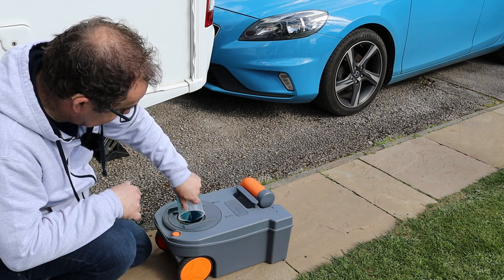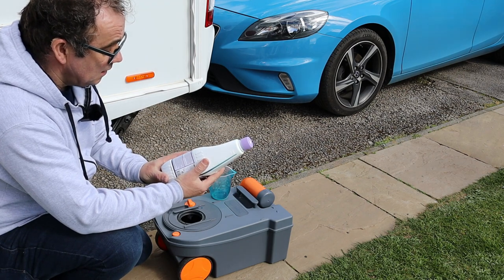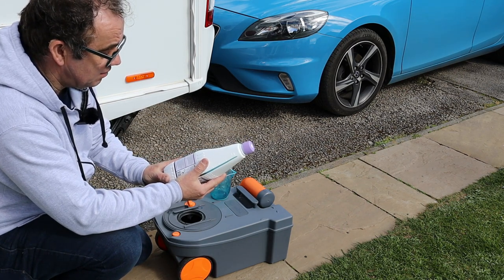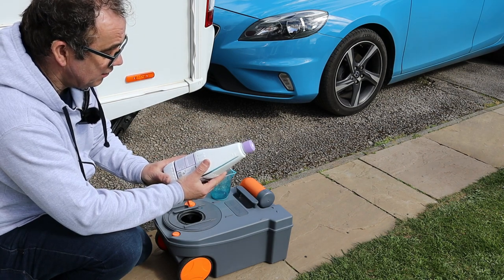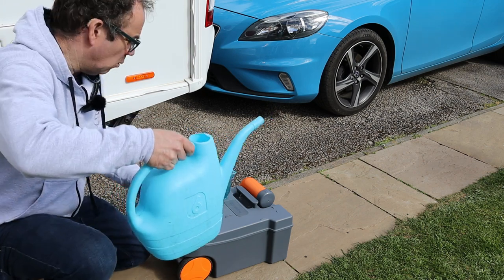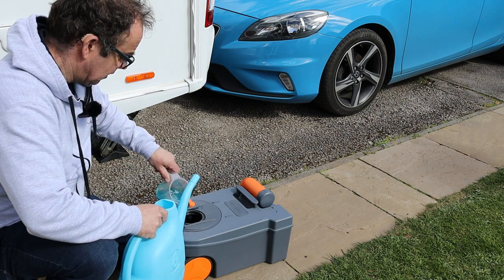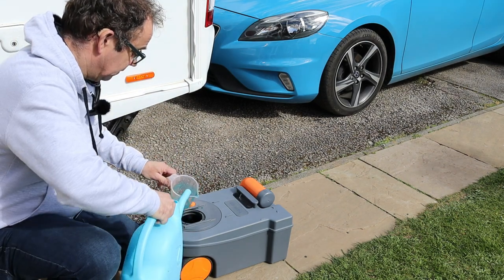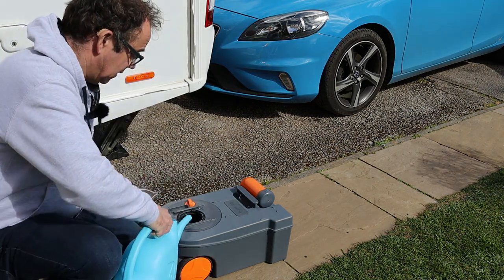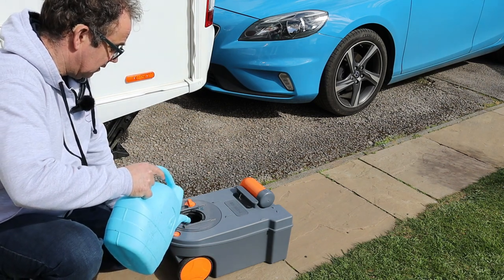Now it says add a minimum of five litres of water to the holding tank, and using lukewarm water increases the cleaning action. I've prepared some lukewarm water — at least five litres of it. So let's put a bit in there, swivel that around, give it a good swivel, and then pour the rest of the five litres of lukewarm water into the tank.